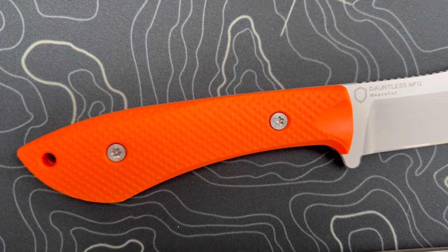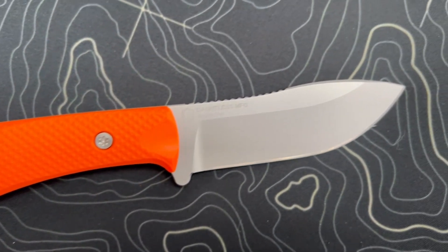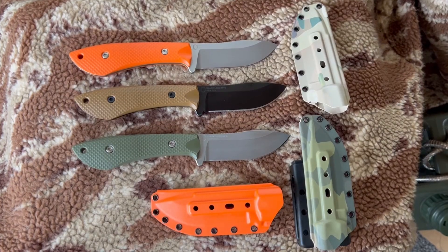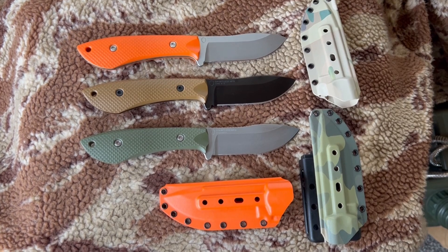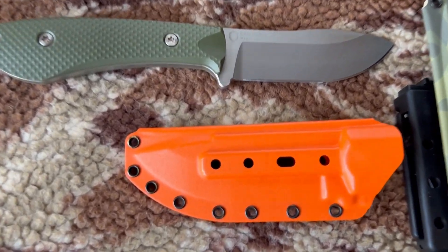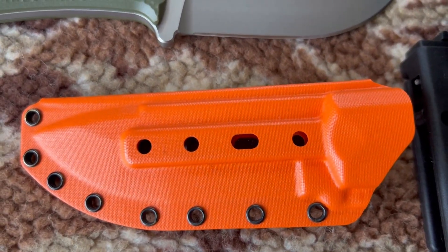In addition to its many other features, the Harris knife is also fully customizable. The handle scales can be easily removed and replaced with whatever material you prefer, allowing you to create a truly unique and personalized knife that fits your style and needs perfectly.